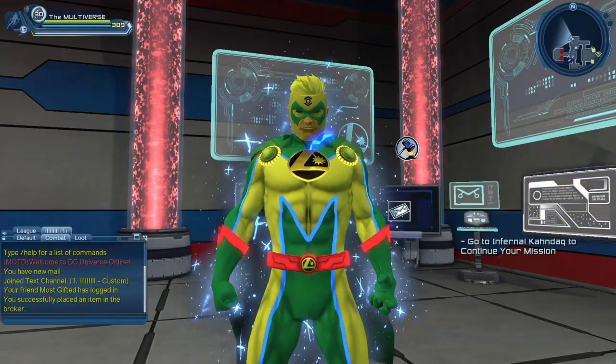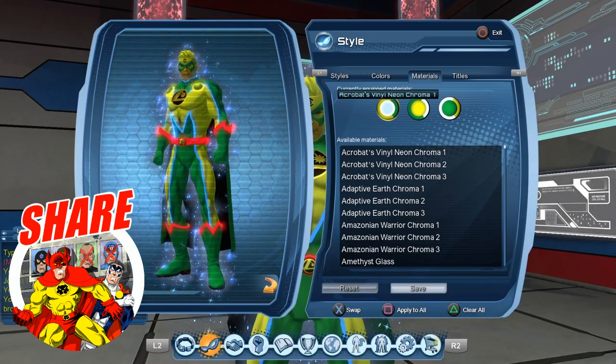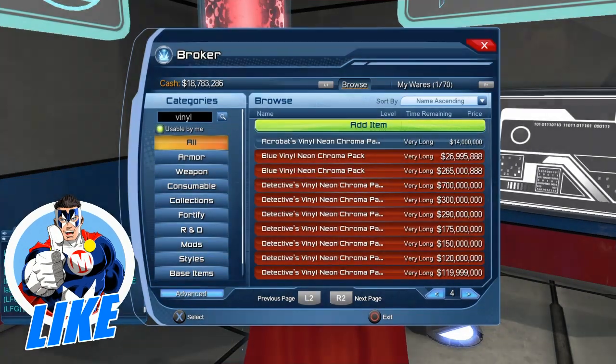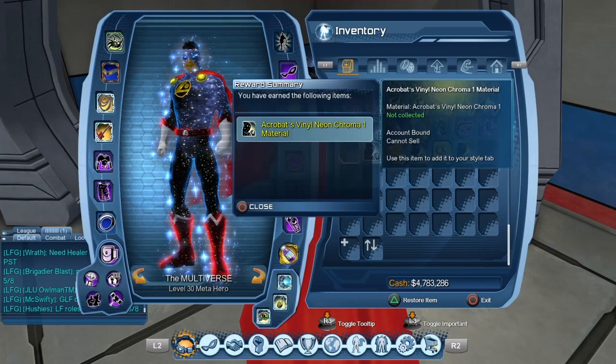Hello heroes and villains, welcome to Multiverse. Today we are going to take a look at the Acrobat Vinyl Neon Chromo Pack. So let's get this party started. I was able to get it from the broker for 14 million. And as you can see in the box, the materials are account bound.